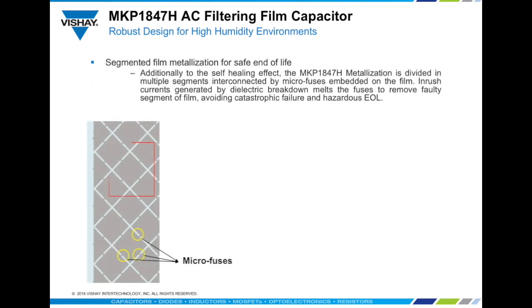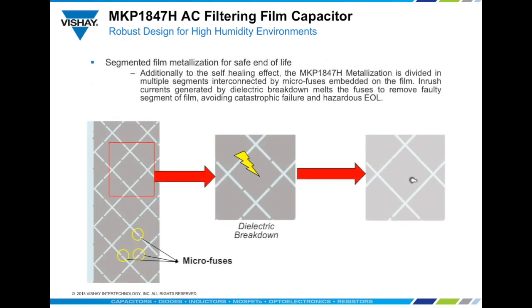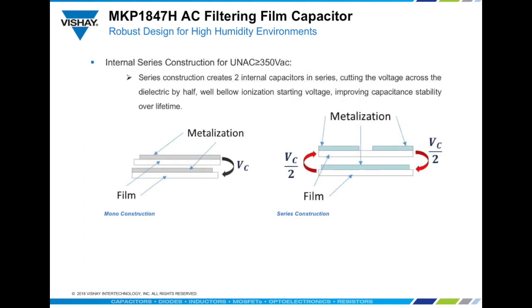These parts also feature a robust design against transients ever present on the AC landscape. The MKP1847H features segmented film to ensure a safe end of life. On top of the self-healing effect, which characterizes the film capacitor's capability of recovering after dielectric breakdown, the MKP1847H film is divided into segments connected by microfuses on a metallization pattern. When there is a catastrophic breakdown in one of the segments, the consequent inrush currents isolate the faulty area from the rest of the capacitor, limiting the heating energy that could otherwise severely damage the capacitor.